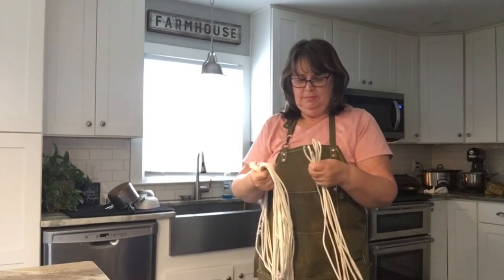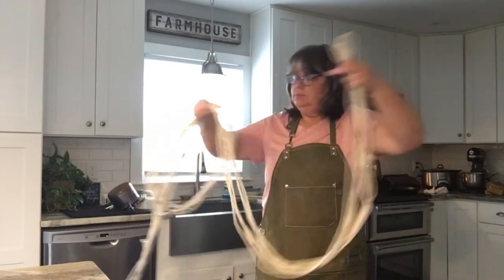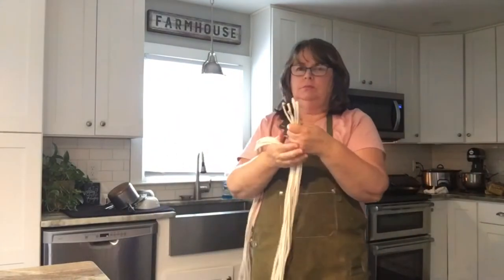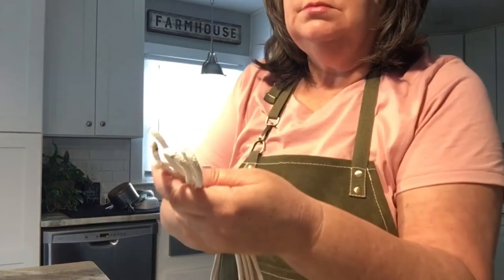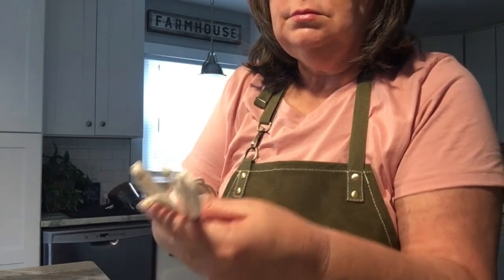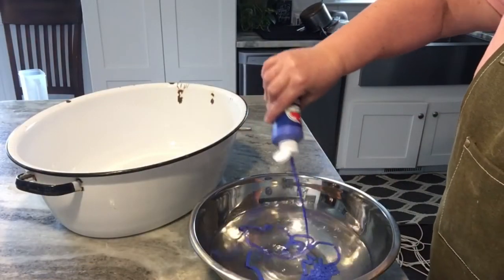I took my clothesline rope and divided it into four 25-foot sections. Then I marked the ends of each section with a pencil. For later ones I'm making, I use clothespins to mark it so I'll know where to start the next color.